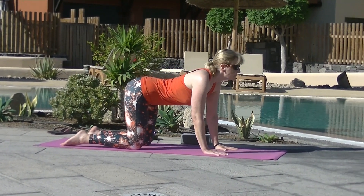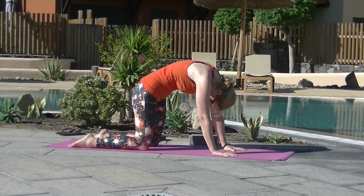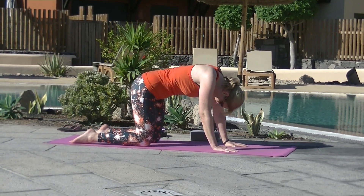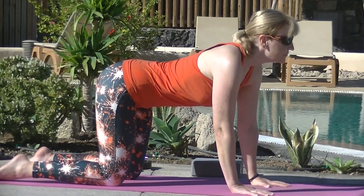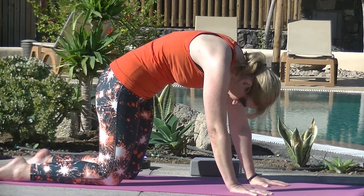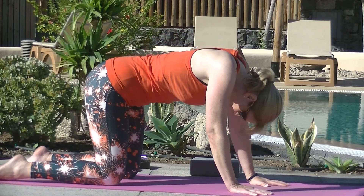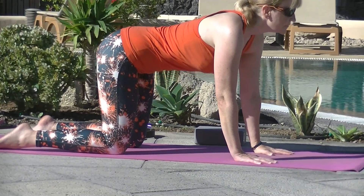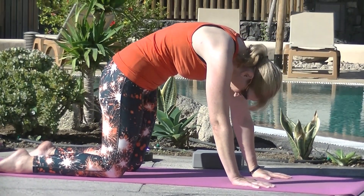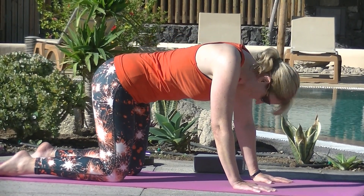Cat and cow. Inhale, drop the belly, lift the gaze. Exhale, curling from the tailbone, rounding through the upper back. Inhale, cow. Exhale, cat. One more round. Inhale, arch the back, look up. Exhale, rounding up through the shoulder blades. Back to neutral.